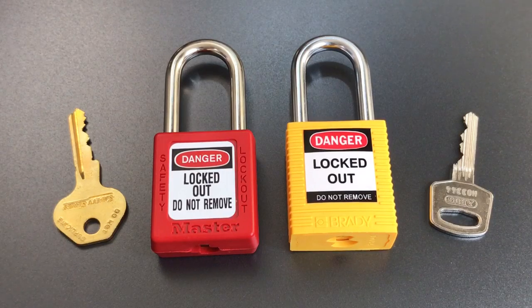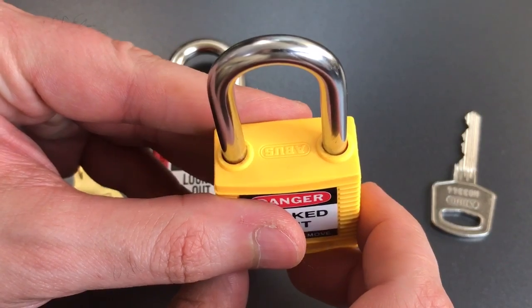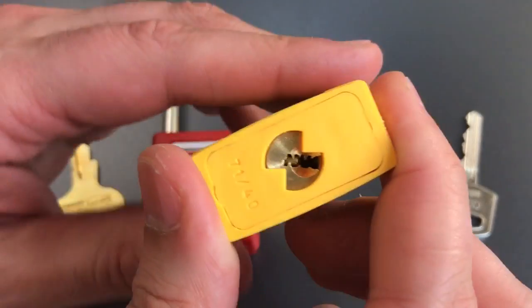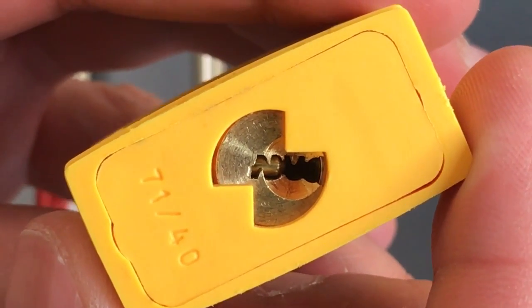This is the Lockpicking Lawyer and what I have for you today is the Brady model 7140 lockout tagout padlock. While this is branded Brady, it's actually an ABUS product. You can see the ABUS name on the key and again on the top of the lock body. And should there be any doubt this is an ABUS product, if we look at the bottom you can see that the word ABUS is actually spelled out in that keyway. It's a pretty clever little keyway.